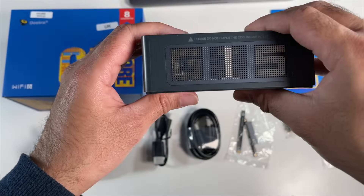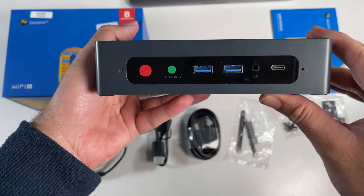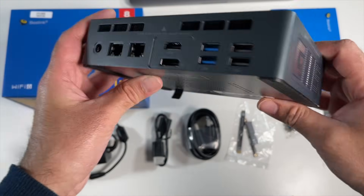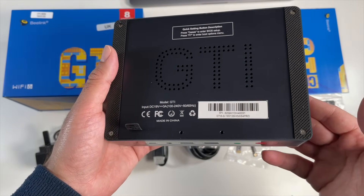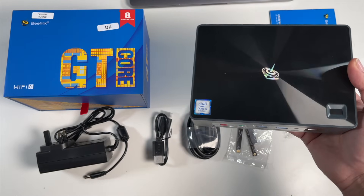Nothing on this side and that brings you back to the front. So in total you're getting four USB 3 ports — two at the front, two at the back — and two regular USB 2 ports. And if we just flip it around, a quick look at the bottom of the unit. So very nicely designed but let's quickly go through the specs.